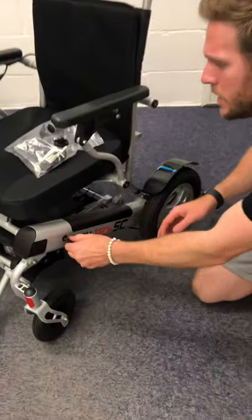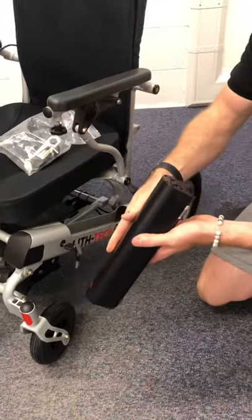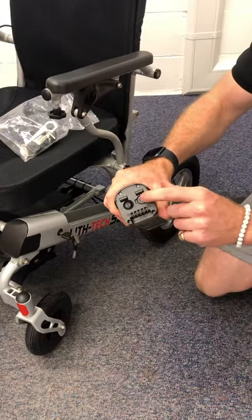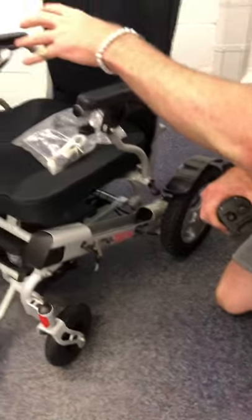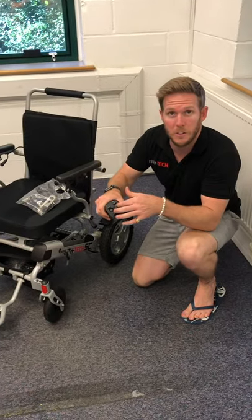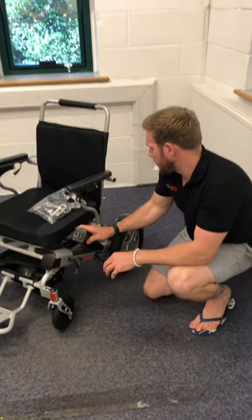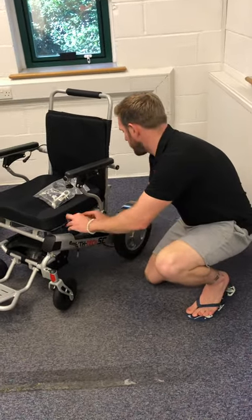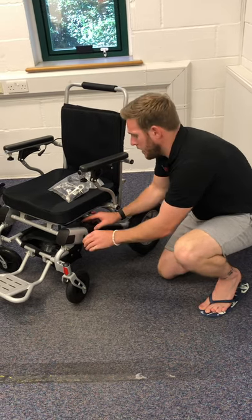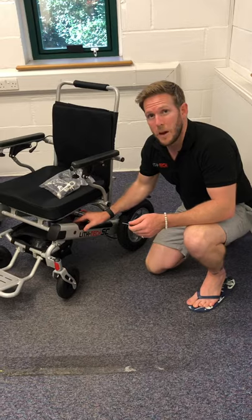You pop your key in here and your batteries simply slot out. On these batteries you can charge directly through the joystick if you want, or charge with our little charging adapter directly into the battery itself for off-chair charging. To pop the battery back in, you simply line it up in the back of the rack, turn the key, push down and pull. So no one can actually take these batteries at all now.